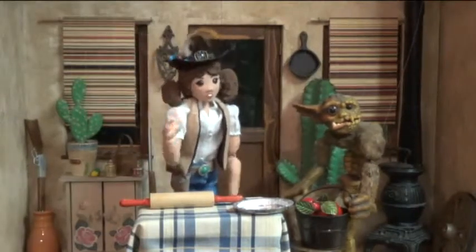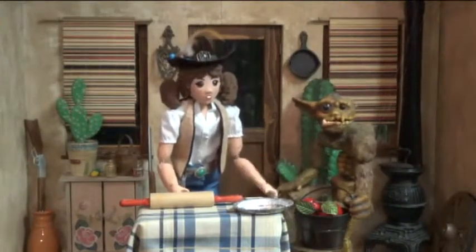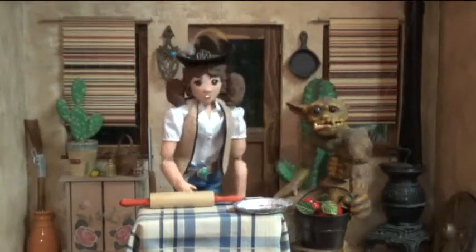Howdy y'all, I'm Rita May Ryder here to show you some good old-fashioned prairie cooking so as your cow pokes will keep on poking along your next cattle drive. Today, our special guest is that strange-looking critter called Sporge, and he's going to help me make an apple pie.